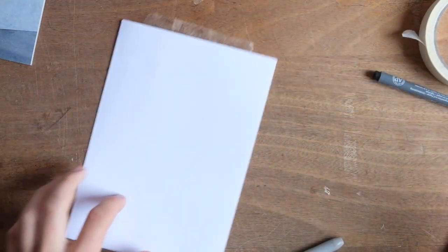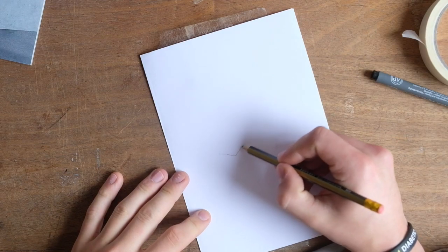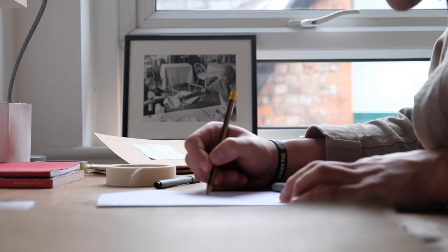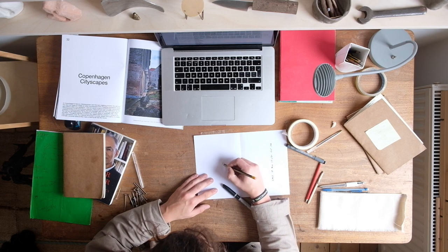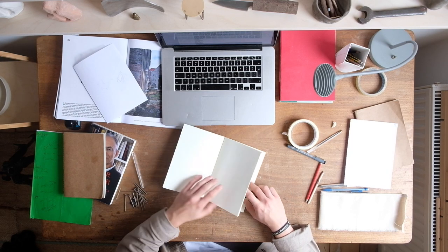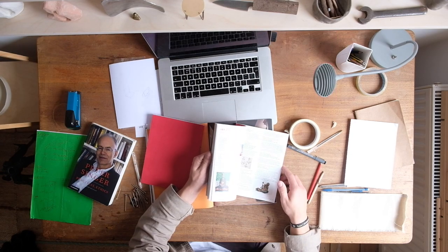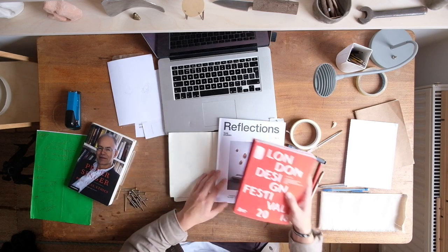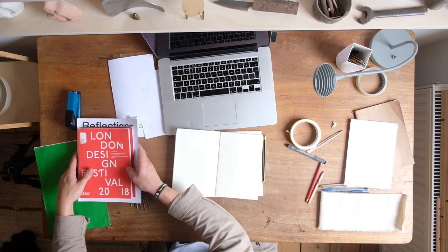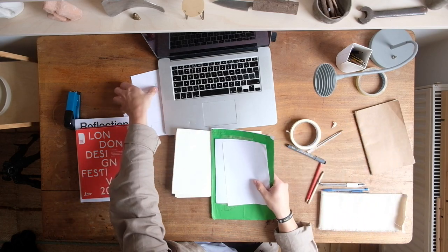I began the project by thinking about how and why I use a desk. I'm the sort of person who likes to have lots of things out — papers with different sketches and ideas, notebooks with even more sketches, and books and objects to reference. But I'm also the type of person who likes objects to have homes, so I can tidy and organise when the mess becomes too much.